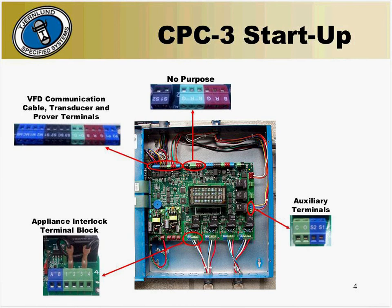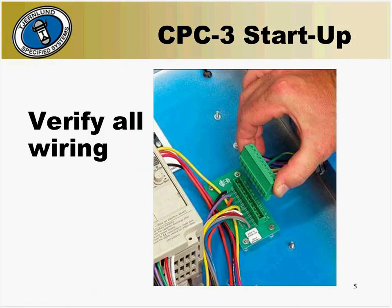There are two other B, R, and G terminal blocks at the center top of the CPC-3 board. These serve no purpose and should not be used. Be sure that the 10-wire communication cable is tightly plugged into the receptacle in the VFD box, and check to be sure each colored wire matches the same terminal on the CPC-3.